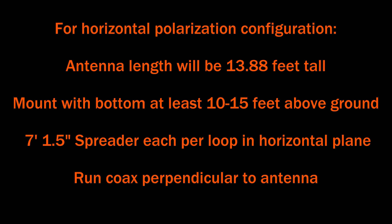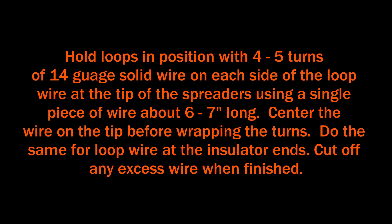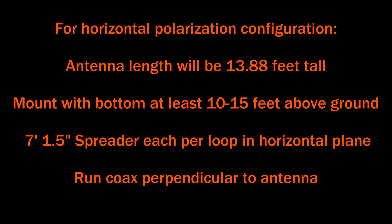You'll have two spreaders that are about 7 feet 1.5 inches long. I used furring strip, but if you can find some fiberglass rod maybe about a half inch in diameter that would probably work, although you'll have to support it with rope. You'll also need to remember to run your coax perpendicular to the antenna.